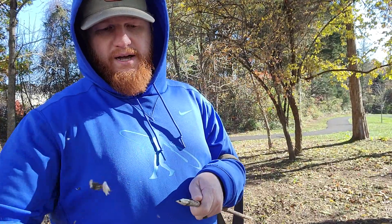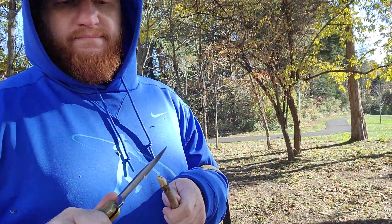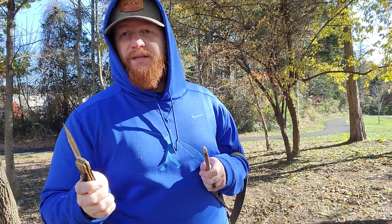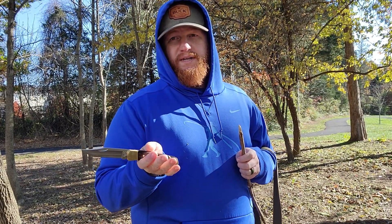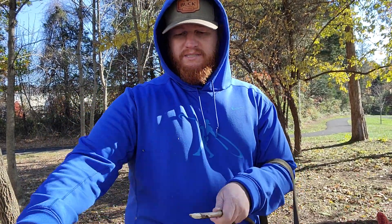So, not your like 1.8-ounce Benchmade Bugout or something like that. But this is undoubtedly the most popular folding knife design of the mid to late 20th century. Buck started offering these for sale in 1964, and they haven't been out of production since.